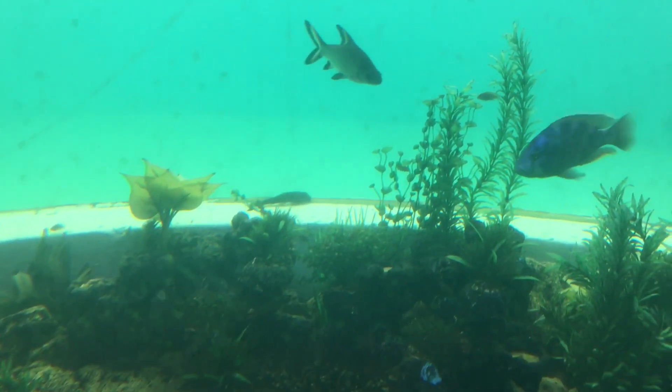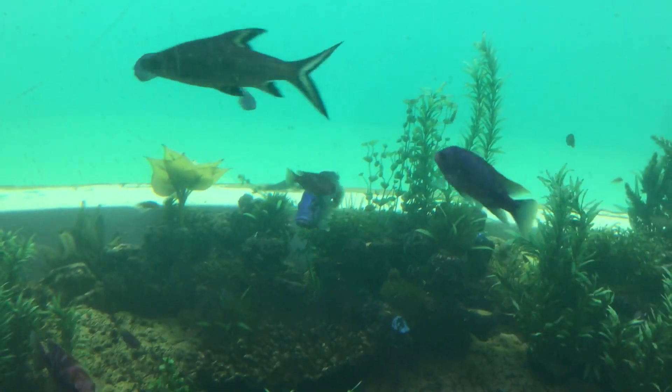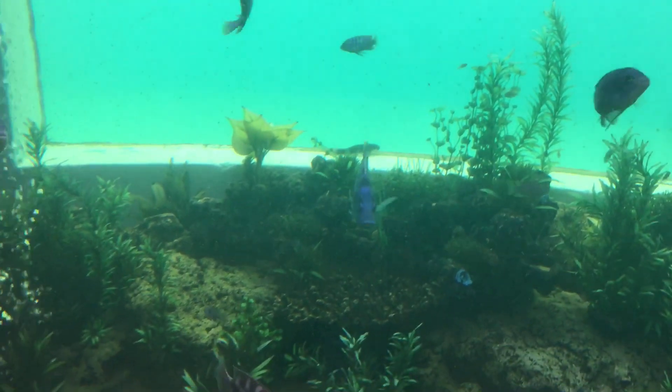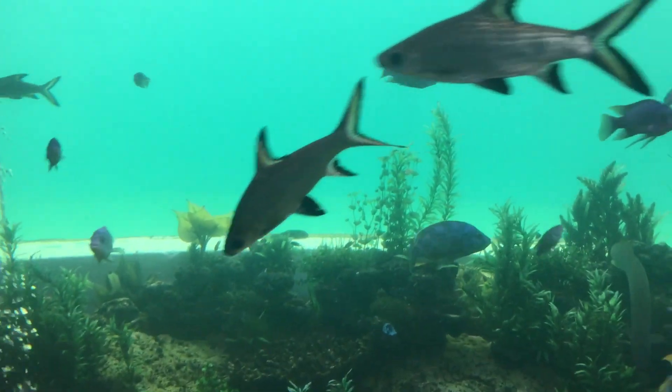It's hard to get a good view of it because it's about two meters away — this tank is about two meters wide — but it's a massive sucking cat, it's so big.